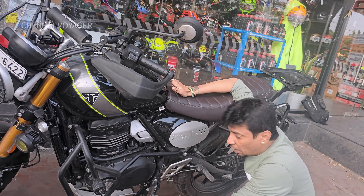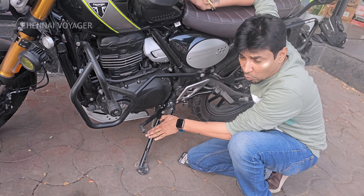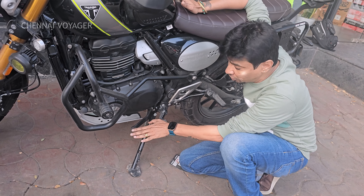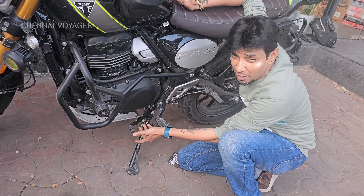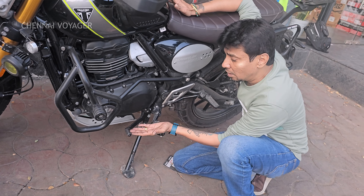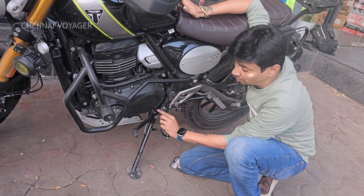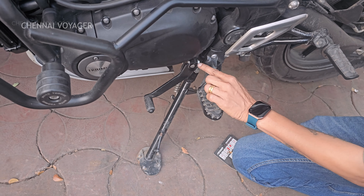Number four: on one of my rides, after wearing boots, the gear lever was so low that I was having a problem moving and putting the gear. Just one bolt loose and I've adjusted it based on how I wanted it. I've changed two to three settings based on my rides, and a size 10 spanner is sufficient to do the adjustment. I ride, then adjust it accordingly.